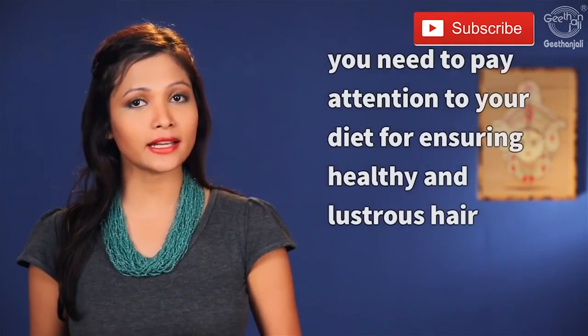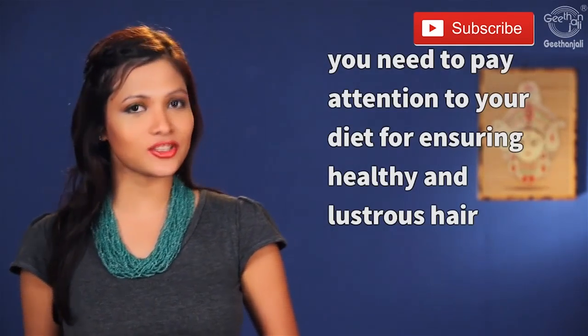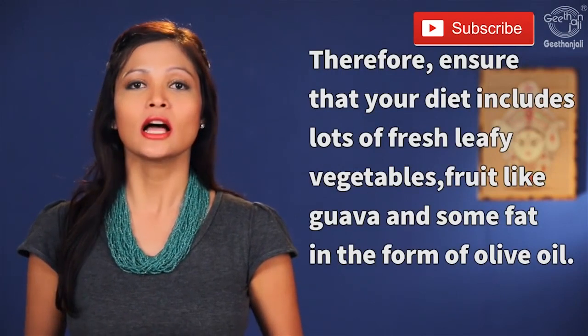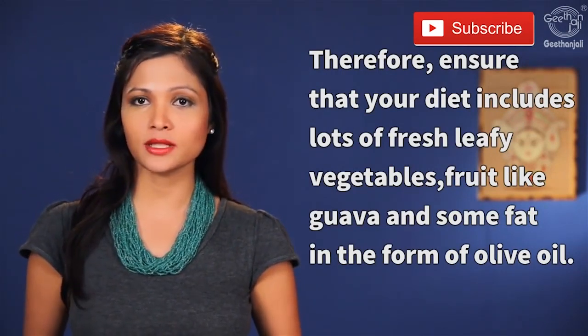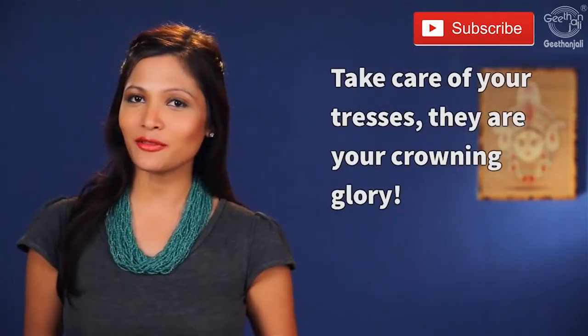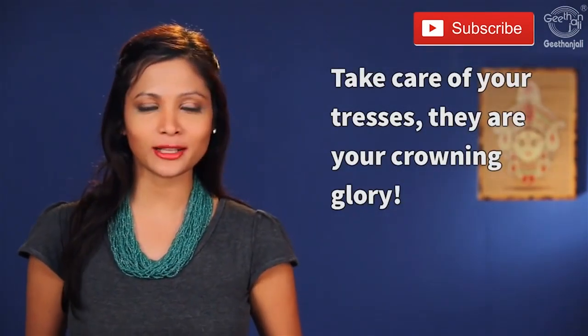It goes without saying that besides hair applications, you need to pay attention to your diet for ensuring healthy and lustrous hair. Ensure that your diet includes lots of fresh leafy vegetables, fruits like guava, and some fat in the form of olive oil. Take care of your tresses — they are your crowning glory.